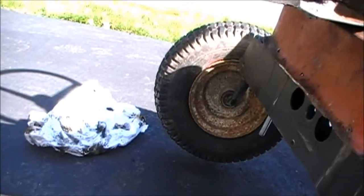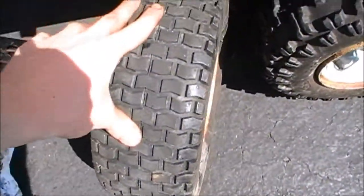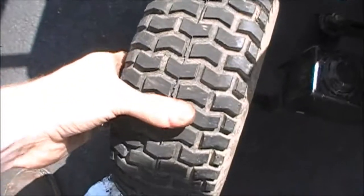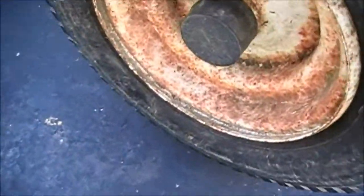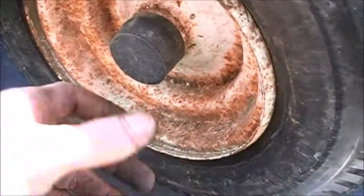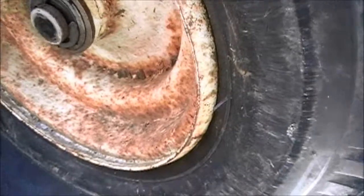I still haven't torn off that other axle and assembly over there yet, so that's probably what I'll do next. I also noticed this one looks a lot flatter on top than the other one - you can tell that one seems more pumped up. But yeah, the steering works pretty good still, and this tire looks pretty good.